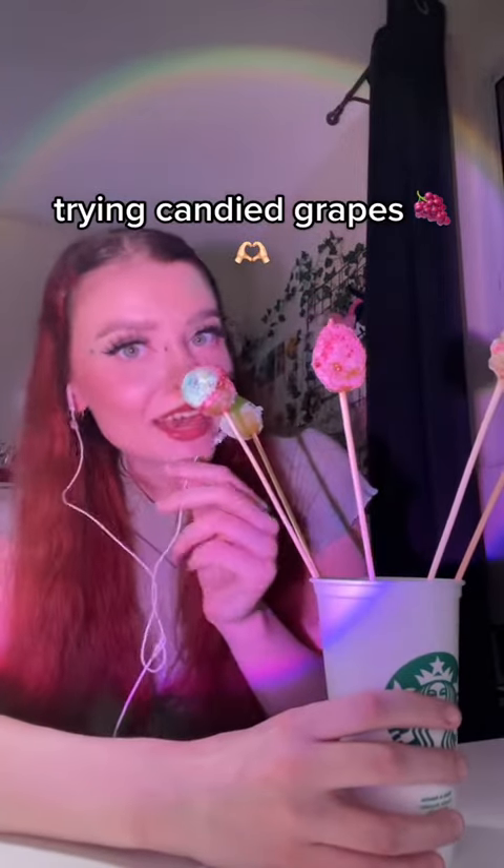Hey guys, I made candied grapes — we're gonna try them out. I did cherry and watermelon Jolly Ranchers on one, the other one has green apple and blue raspberry, and then I did one with mixed — like all flavors. I'm not sure how they turned out, so let's hope that there's a good crunch. This one is blue raspberry and green apple.